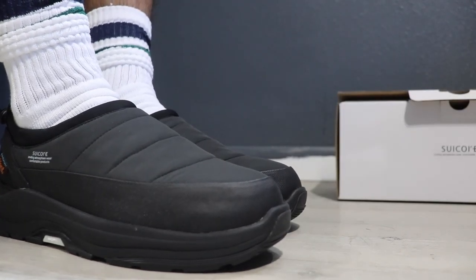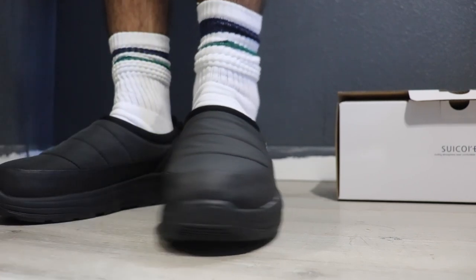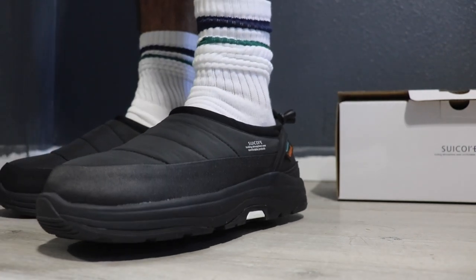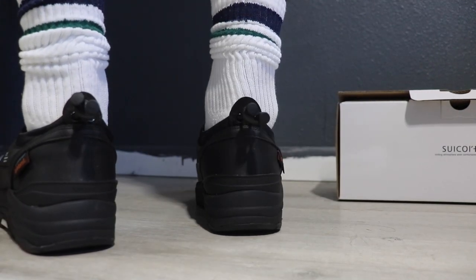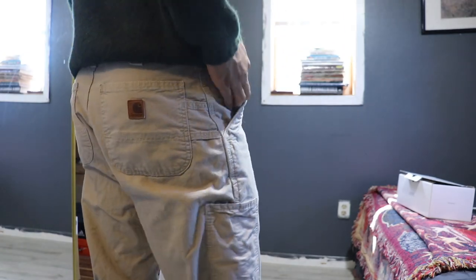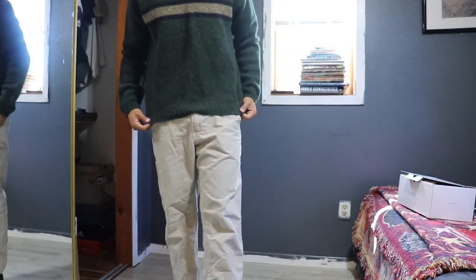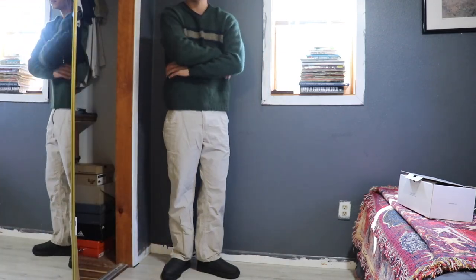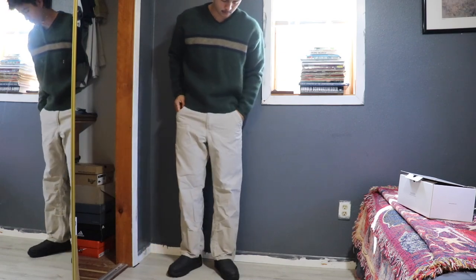Now that we've gone over the Suicoke Pepper EVAB loafer, its materials, qualities, and sizing, let's hop into how I would style it during the fall. In the first outfit, I have a pair of Carhartt workwear pants along with my favorite vintage Eddie Bauer sweater. I think this outfit is very cozy and looks really good for fall.